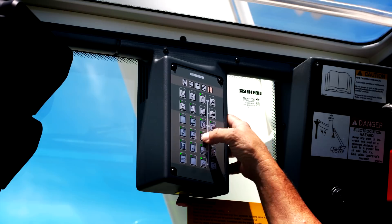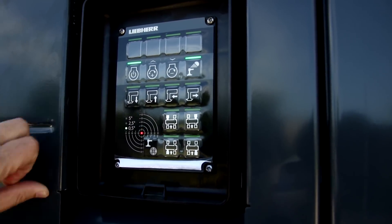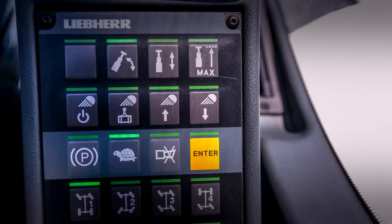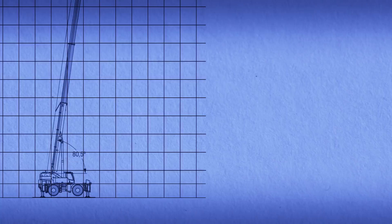Many functions of the Leap Air rough terrain cranes can be activated by the touch of a single button: one button for automatic leveling of the crane when setting up on uneven terrain, one button to activate the hydraulic oil preheating valve, and one button for selecting boom extension modes — either strong for heavy lifts or long for high or large radius lifts.